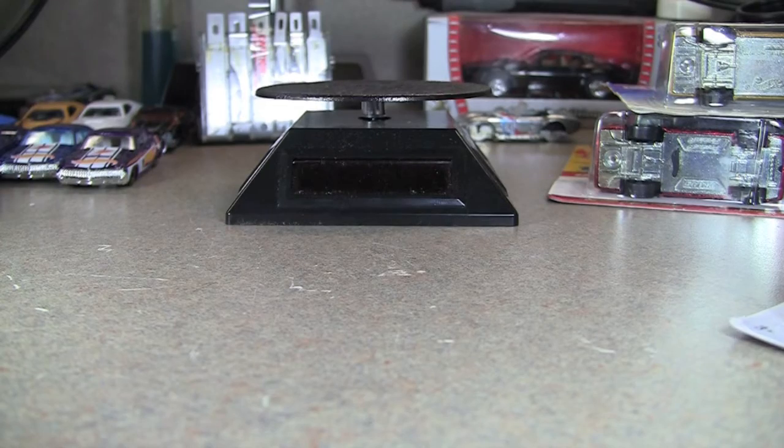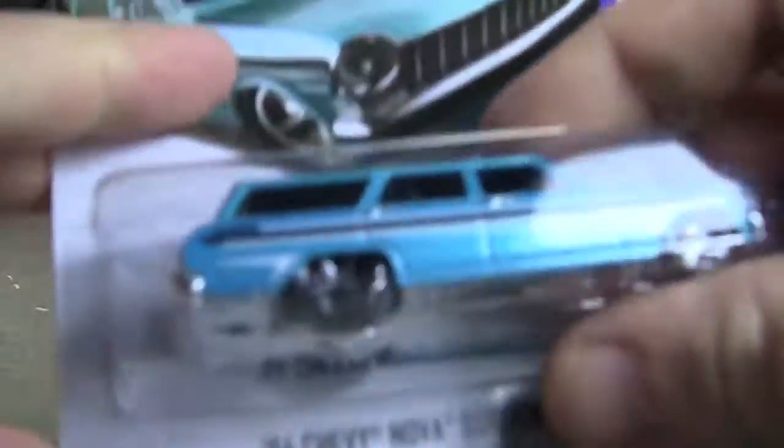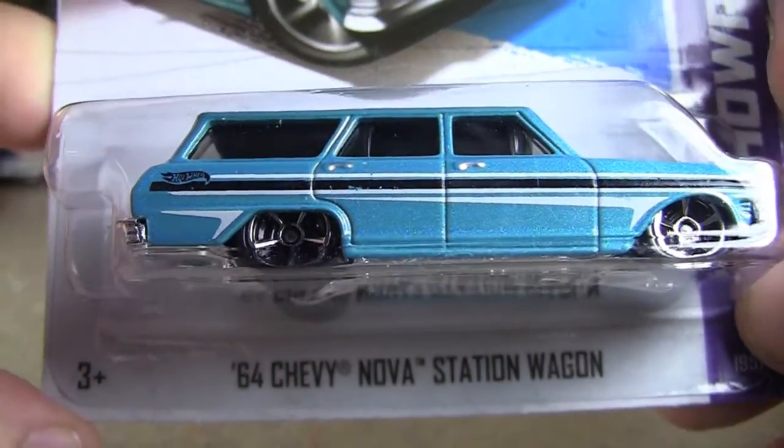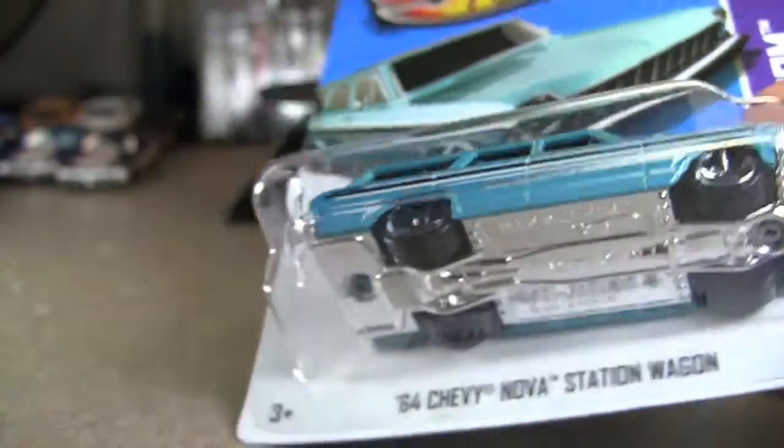February 16th, Saturday, we're going to look at the '64 Chevy Nova station wagon. This is one of the 2013 cars that I really, really was looking for.